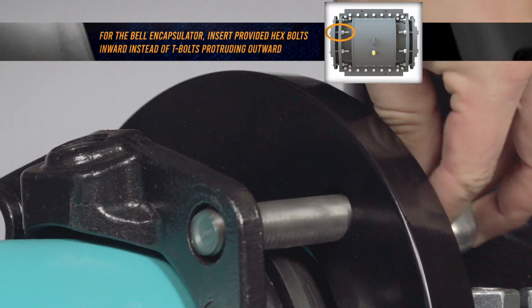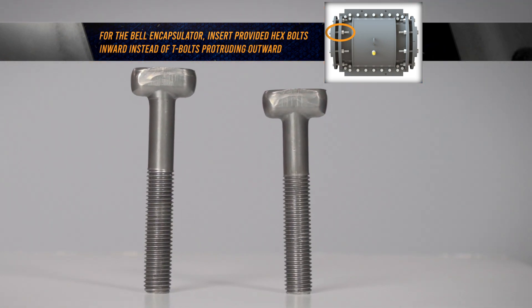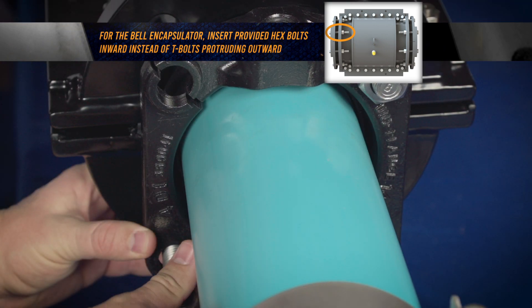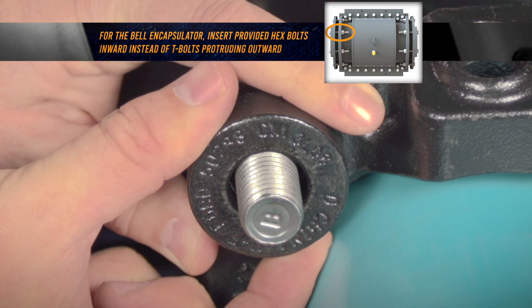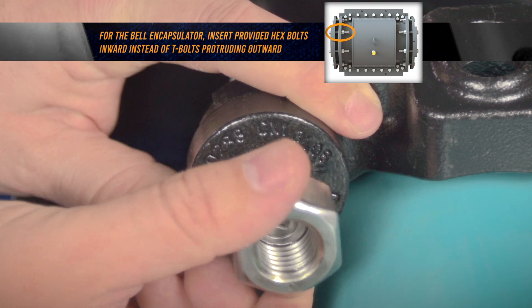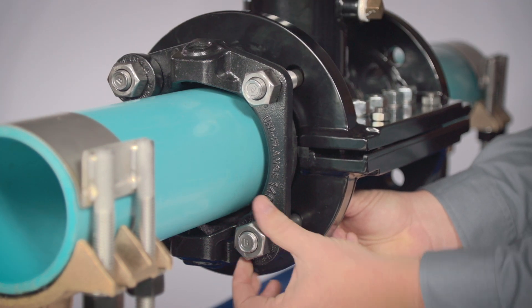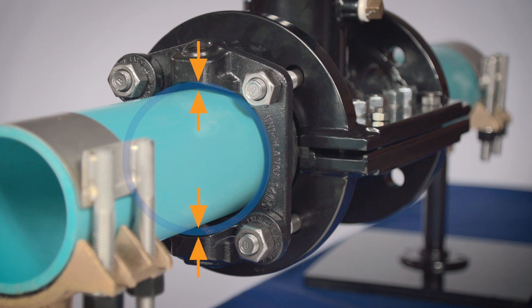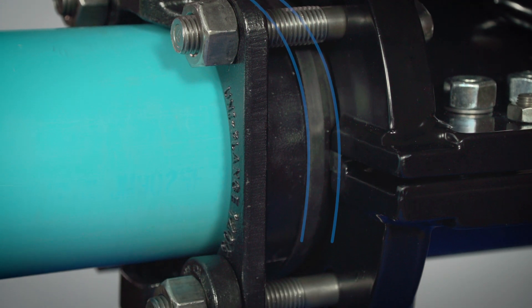Loosely assemble the halves of the gland to the sleeve by installing the shorter T-head bolts hand-tight in the sleeve's solid holes. With the text on the connecting clamp facing away from the gland, insert the longer T-head bolts through the connecting clamps and hand-tighten the nuts behind the sleeve's MJ flanges. Ensure the sleeve and split gland sections are concentric on the pipe and in proper relation to the split key-lock gasket.